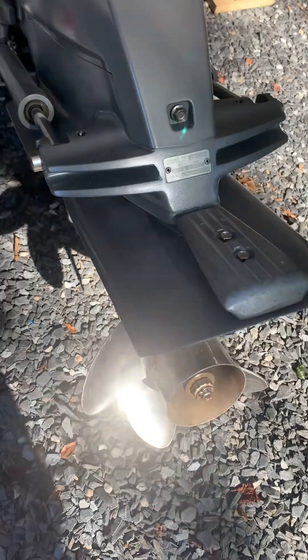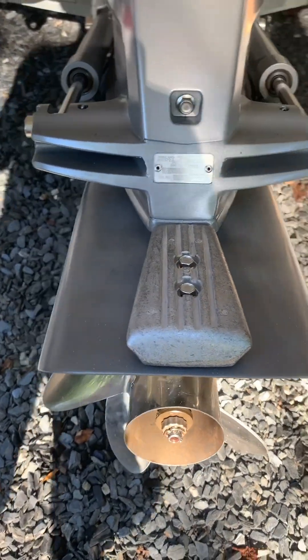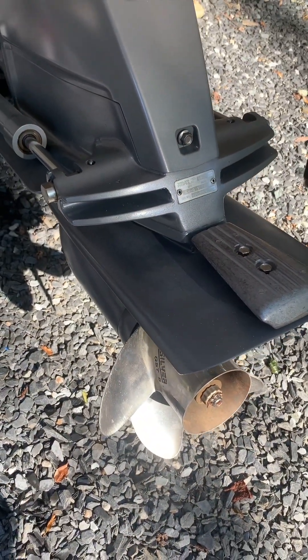The new anodes look pretty good, just like the old ones, so happy with that. Good luck out there - have fun.